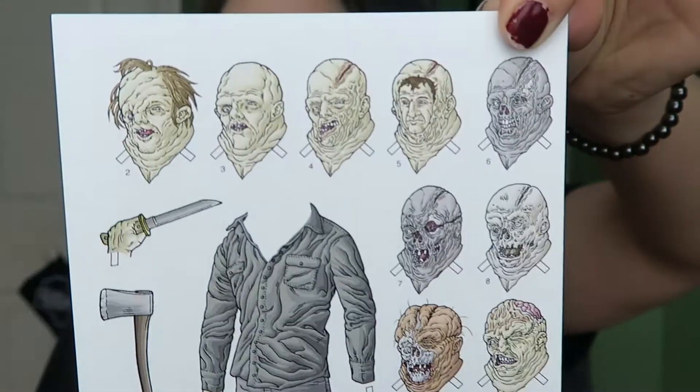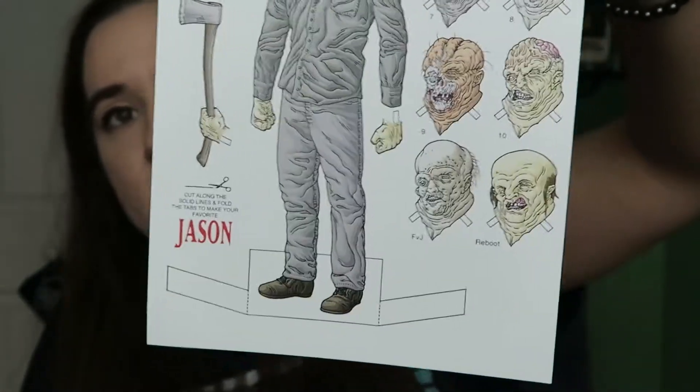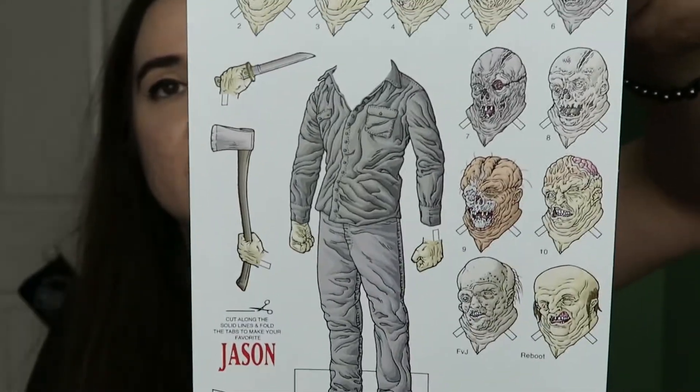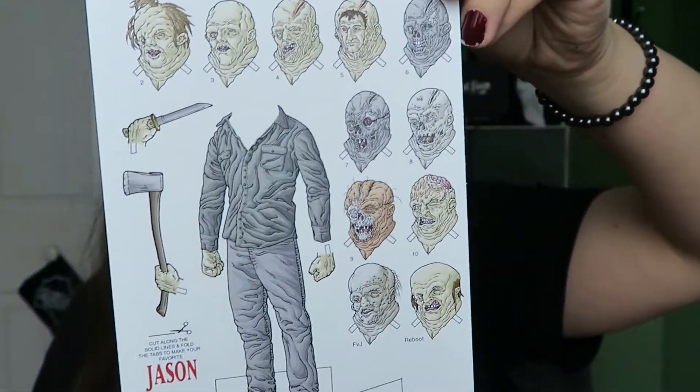So the first thing I see when I pull the box out is this little paper doll thing, which I've gotten one of these before and I think it was Freddy Krueger themed. This one is obviously themed after Friday the 13th, so we've got a little Jason paper doll — kind of a generic body, a few different hand attachments with weapons, and like 50 million different heads you can put on him. I thought maybe there was a Jason X one in there — damn it, I really wanted a Jason X head.